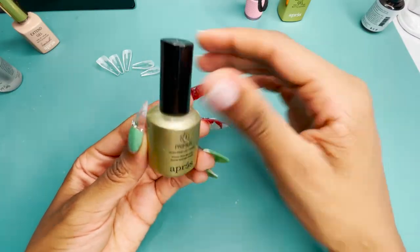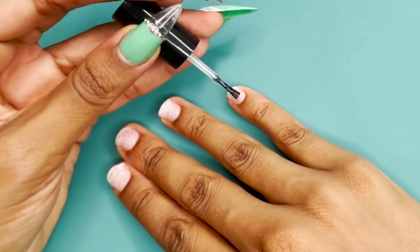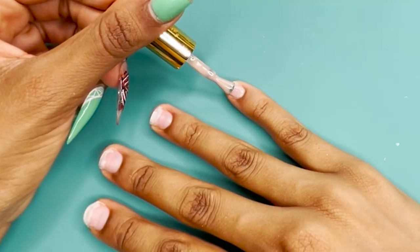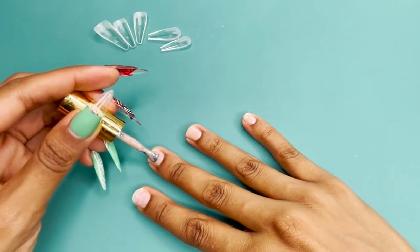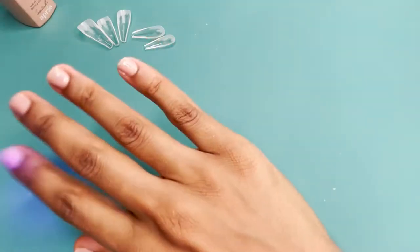I apply the primer to all of my nails. I use the Xtend Gel Color in Insatiable for these nails — I love this color, it's probably my favorite one. I make sure to cure it in the light for 60 seconds and this is what they look like.